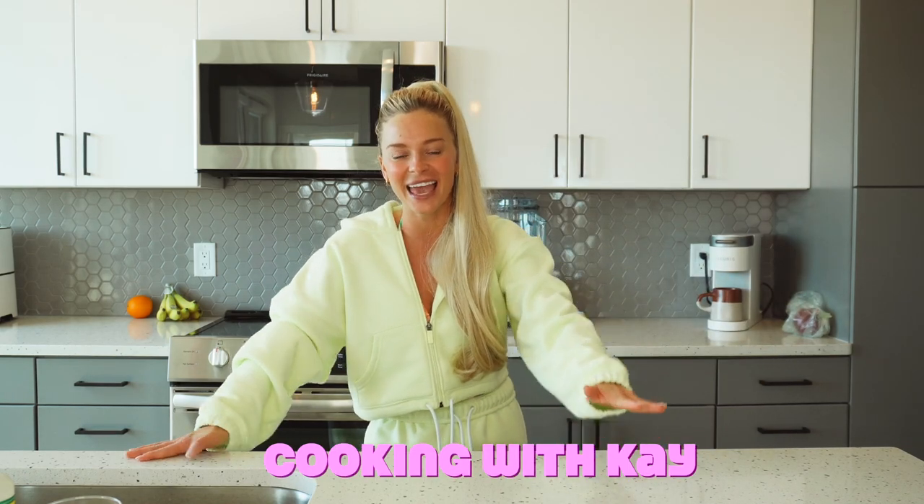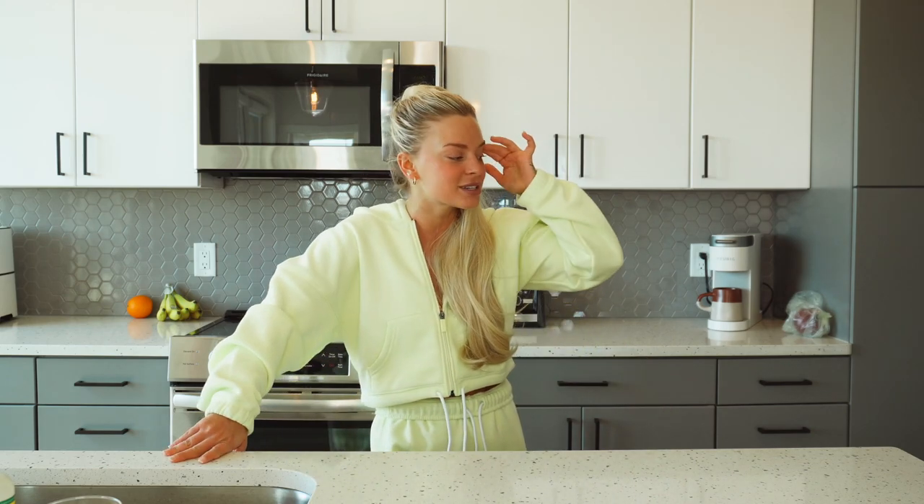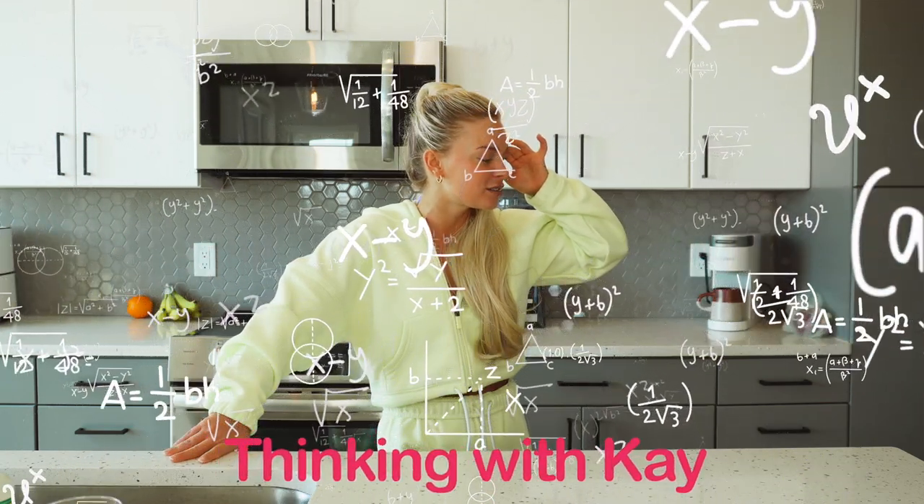Hello beautiful people and welcome to my kitchen! Today we are doing my first ever 'Cooking with K' on my YouTube channel. I post a lot of recipes to Instagram and TikTok but I've never done a long-form version of it, so I'm pumped. I'm going to take you through how to make my favorite bang bang salmon bowl.